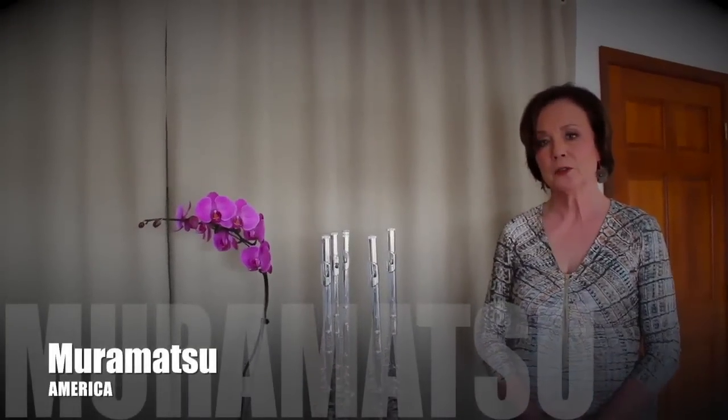Hi and welcome to Flute Pro Shop. Today I'd like to talk about one of the top selling flutes in our shop and why it sells so well. Muramatsu America distributes the Muramatsu flute in this country, and the Muramatsu flutes are sort of setting a standard for consistency and excellence across the board.